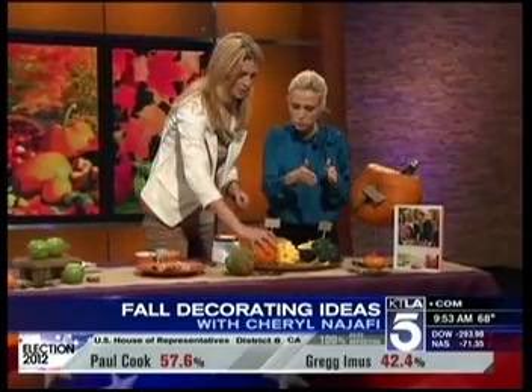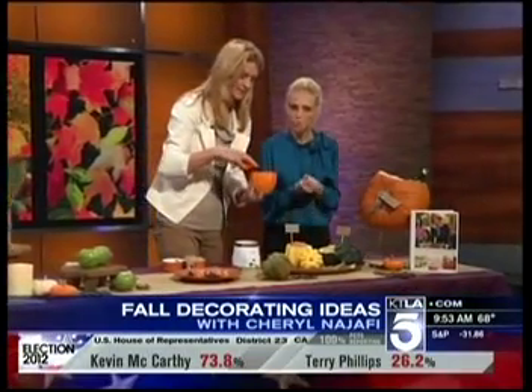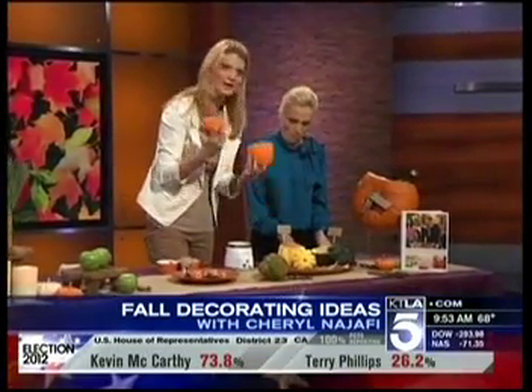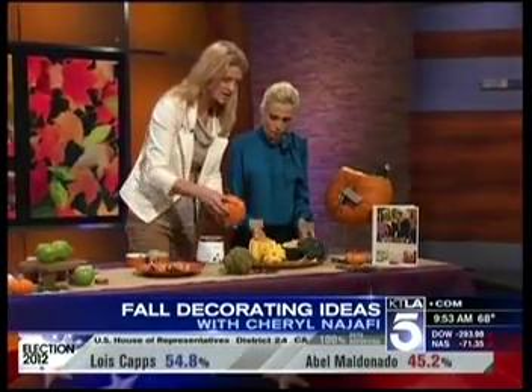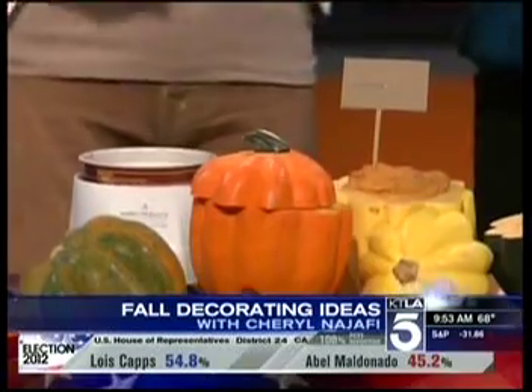Because your gourds will have a little nubby thing on the bottom, you chop it off right there. If there's a little hole in the bottom that's not very deep, just put a little piece of wax paper at the bottom. You don't have to toss the pumpkin or the squash — just add your hummus or your spinach dip and it is a showstopper!